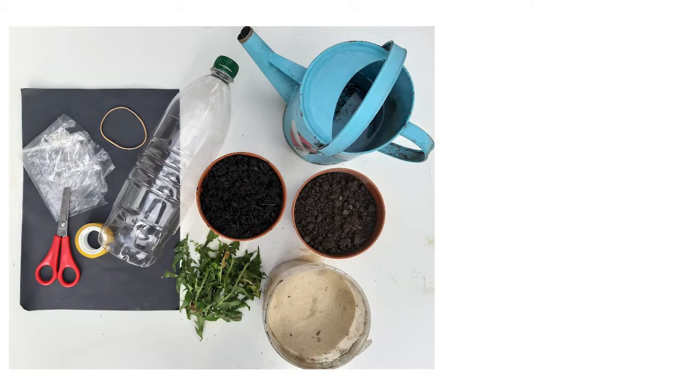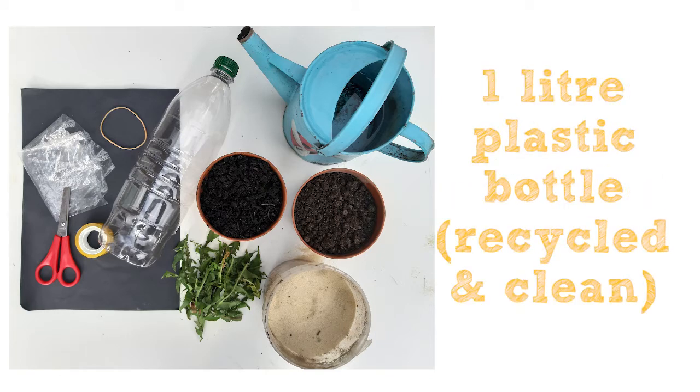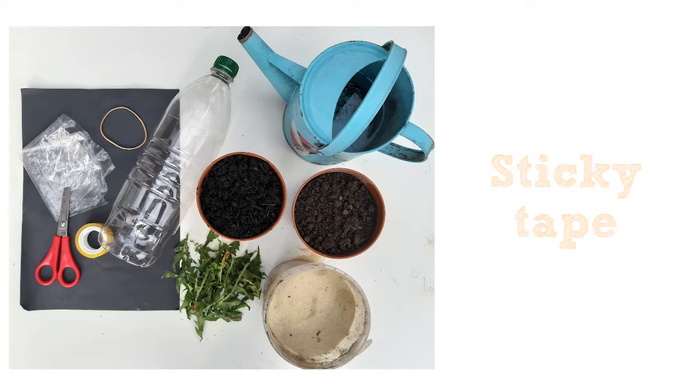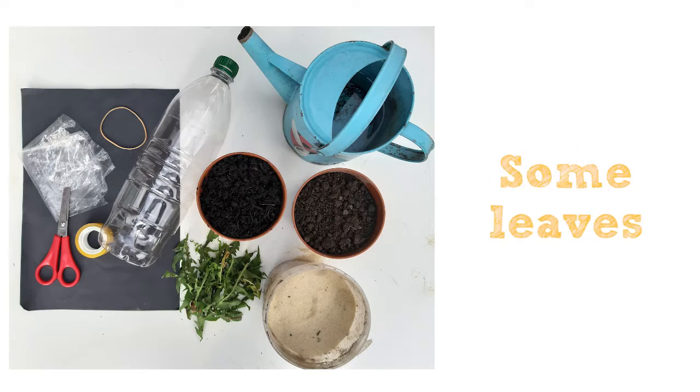You will need: garden soil, compost, light coloured sand, a 1 litre clear plastic drinks bottle — please reuse an empty bottle and make sure it's rinsed out — an old spoon, scissors, a piece of used clear plastic bag, a rubber band, sticky tape, black paper or card, some leaves, plus water.